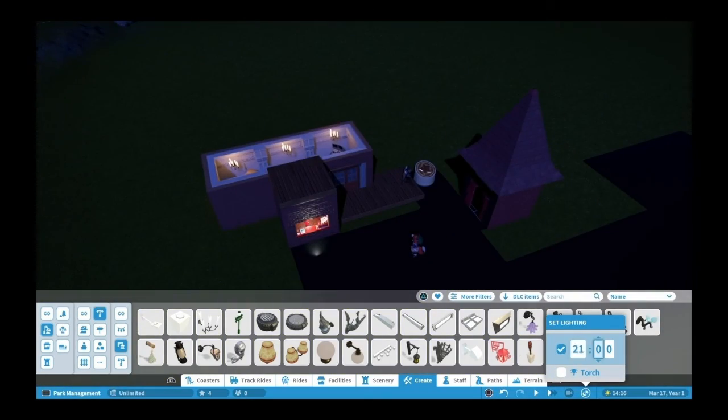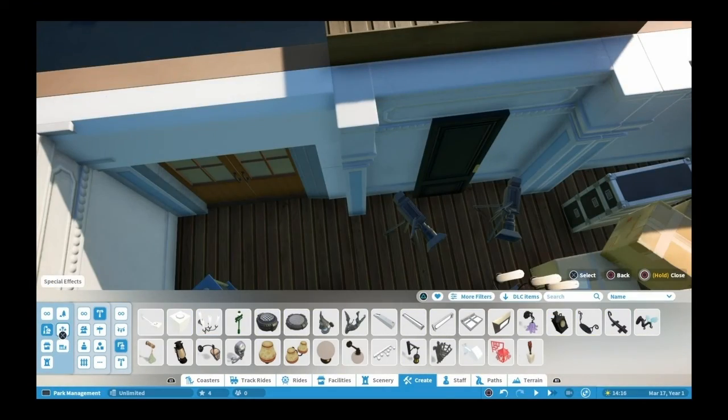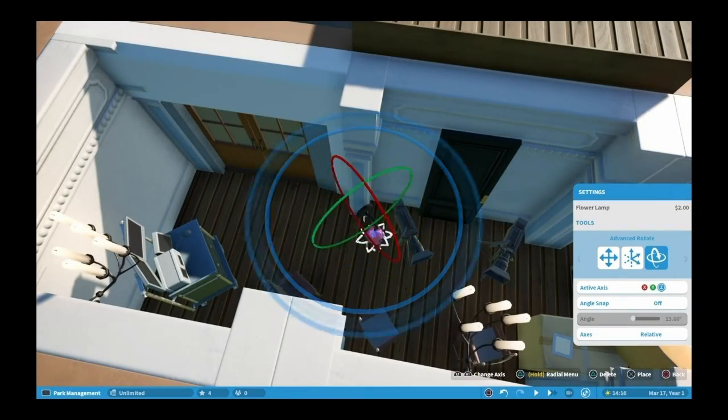It's all make and believe - trying to give the park a little bit of a wow factor. I have fun doing it. I go through the list of stuff and I'll see something and go, ah, where was that?